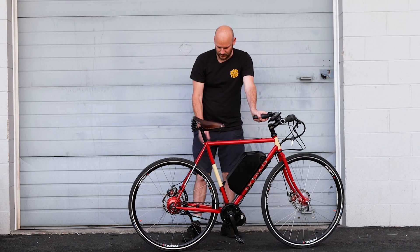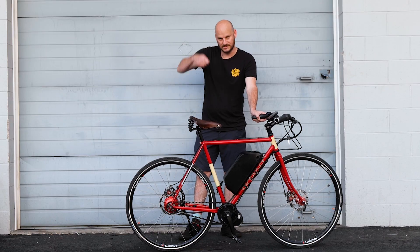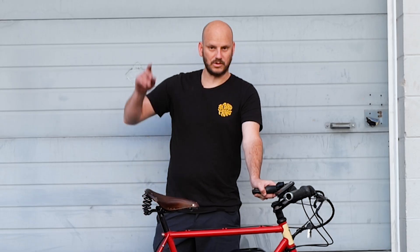We also added a rear kickstand — this is the Sunlite rear mount adjustable one. I like this because it fits pretty much every frame and it's super quick to adjust to make it fit. Anyways, let's go check out and do a top speed test and see what we got.